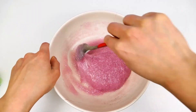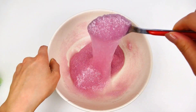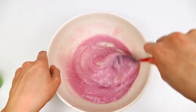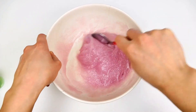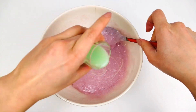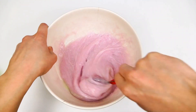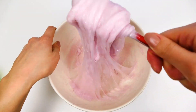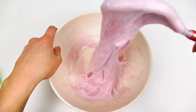And mixing it very well. As you see here I'm adding a little amount at a time until it reaches the consistency that I want. And now after whisking it for a while, as you can see it's finally reaching a good consistency and it's starting to look like a slime.